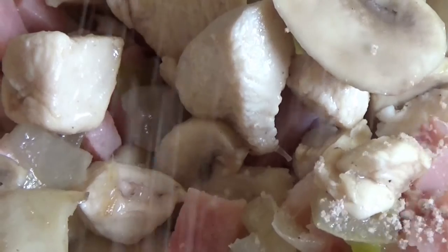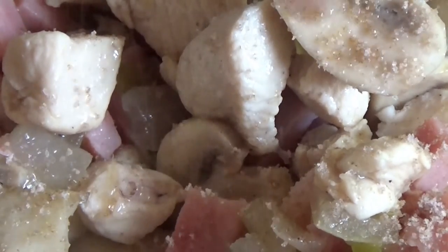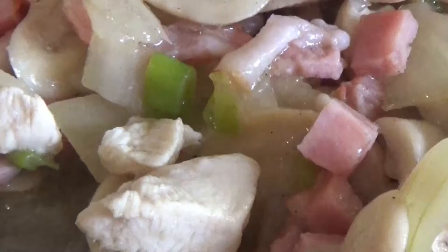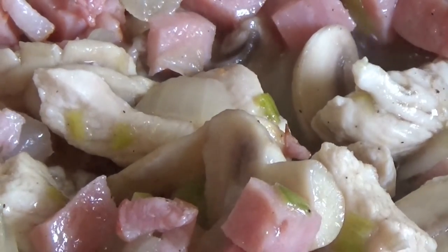Crumble one basic broth cube to season it. Basic broth cubes are always good for a special taste.